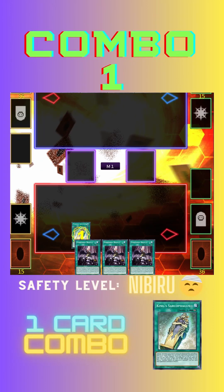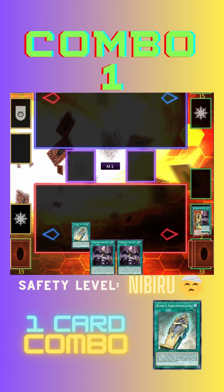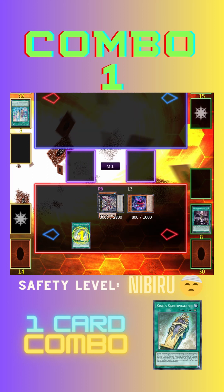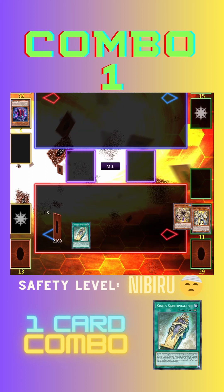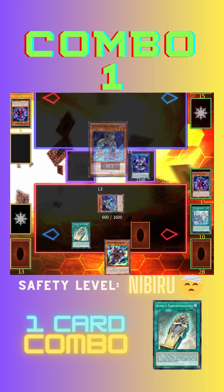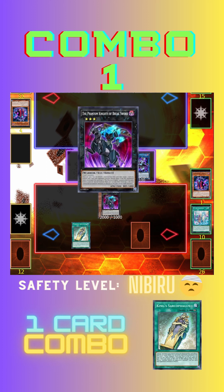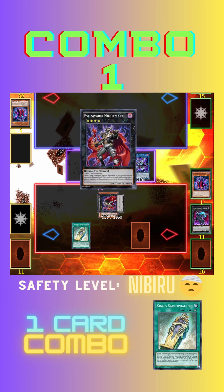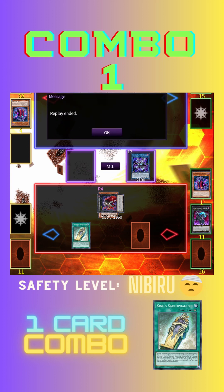Let's kick things off with Combo 1! Now watch as we unveil Combo 2!